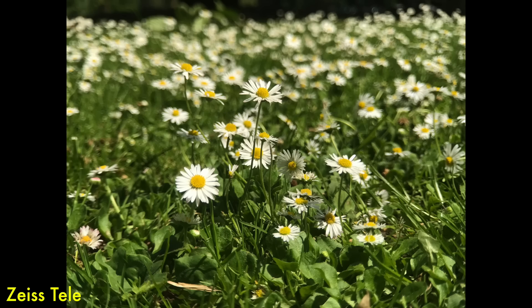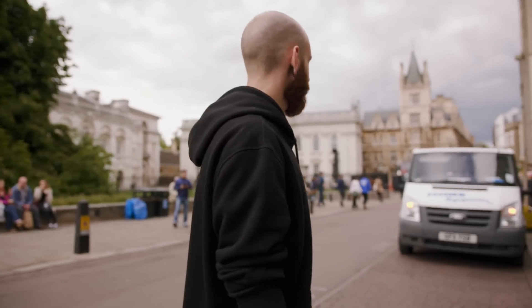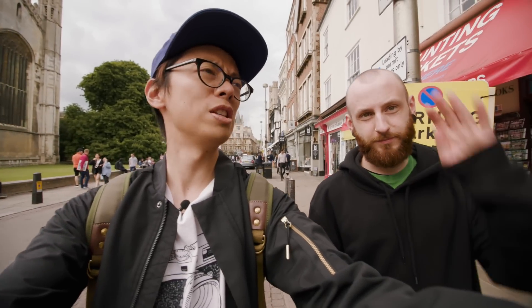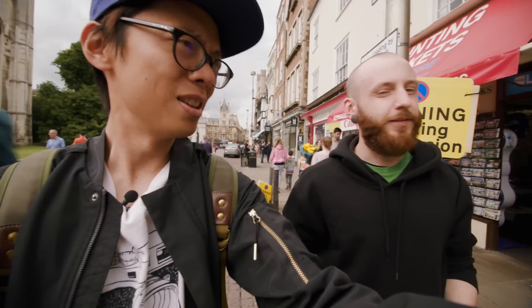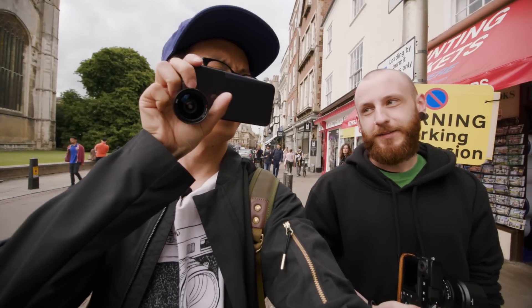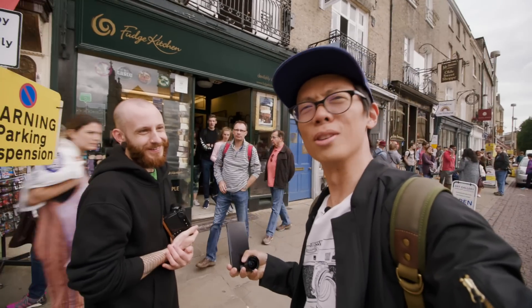Bokeh is not that terrible from the tele lens, much better on the macro though. I've just bumped into 6th Street Under, aka Craig. This dude shoots with film - nice bit of kit. What do you think of these Zeiss lenses? He can't really comment on them. No comment, no comment. Okay, nevermind.